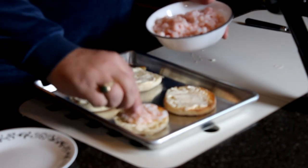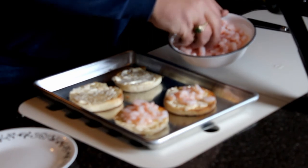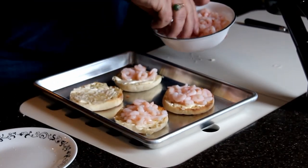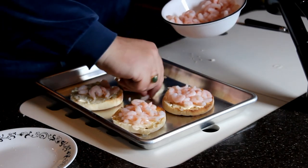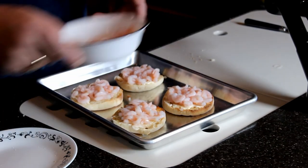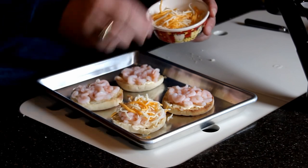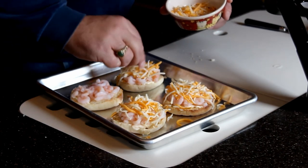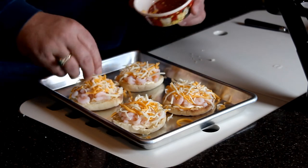I was told to put the shrimp on first, and then after that we're going to put a mixed cheese on top of these. Then we're going to bake them just like a pizza until the cheese is nicely melted. We'll put the little baby shrimp on. Last but not least, we're going to put the mixed cheese on here, which has mozzarella and cheddar cheese in it. I was also told that salt and pepper is appropriate, but with the shrimp being salty, we're going to go without the salt and pepper on this batch — though salt and pepper can be used.